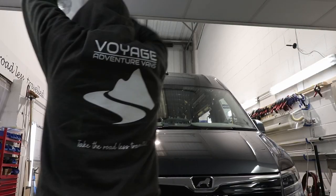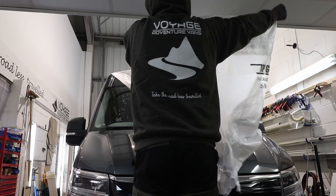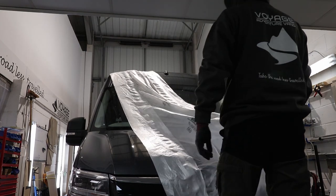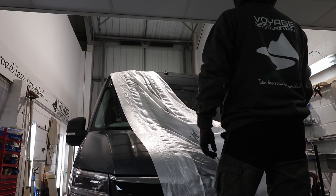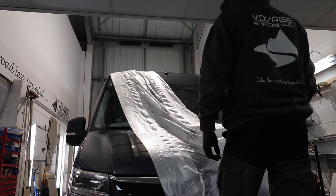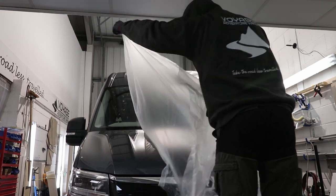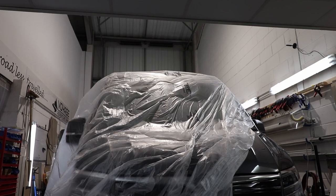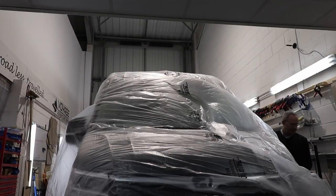Here we are on to the next stage of masking. This is a six-meter wide paint masking sheet. It's not particularly strong but it's easy to apply and does give us total body protection from any swarf bouncing around on the roof. Once it's fully opened up it does pretty much cover both sides of the van, down to about the center of the wheels — perfectly adequate for what we want.